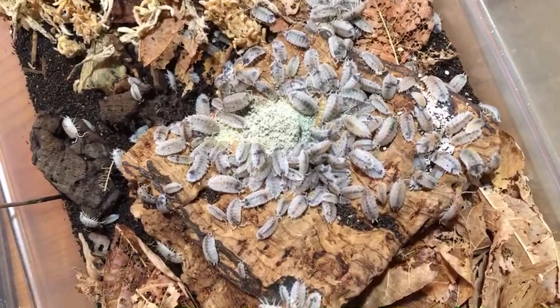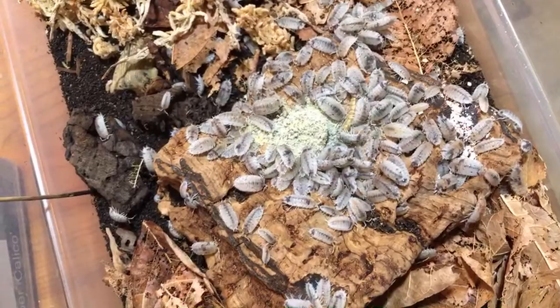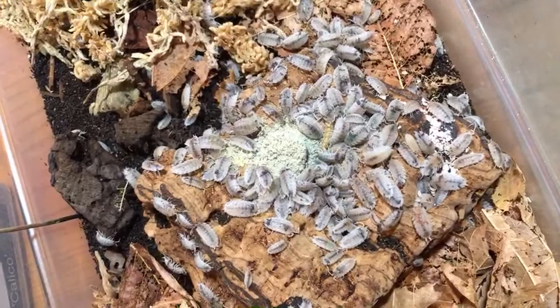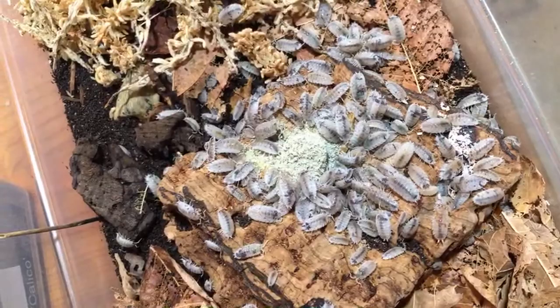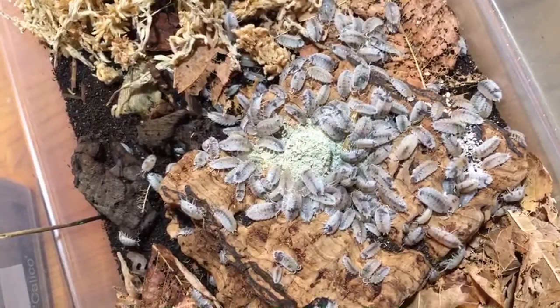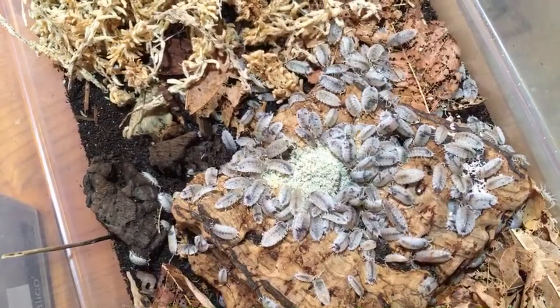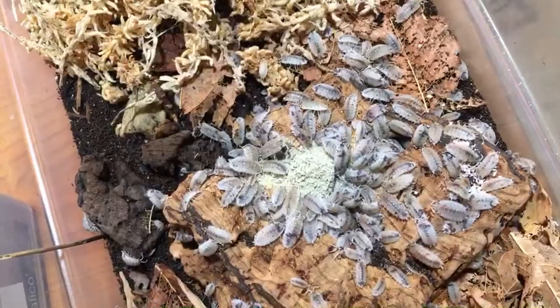Cinnamon Chef asks: do I have any cultures I wild collected? Yes. My Cylisticus convexus culture is from my backyard — I caught about a dozen a few years ago and they produced hundreds and hundreds. My Oniscus asellus is descended from individuals I bought from Bugs in Cyberspace that were wild caught. Some of my Porcellio scabers are wild types as well. And my Night Golds, which are a high-yellow strain of Armadillidium vulgare that I've been working on — my son discovered the original one, so he got to name it Night Gold — that strain is wild caught from a canyon near our house.